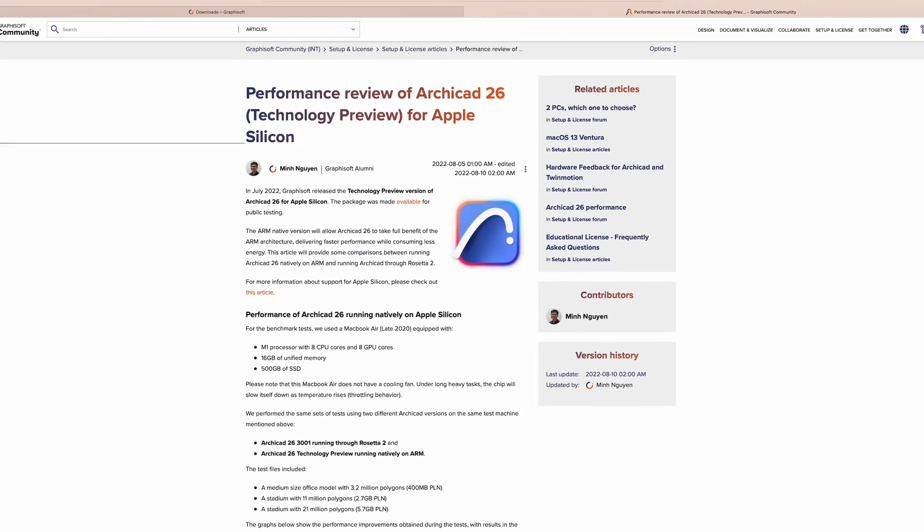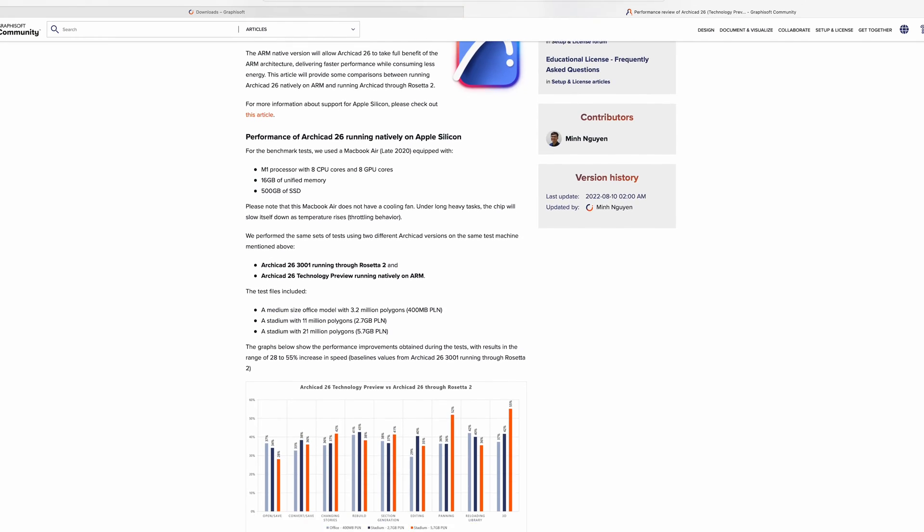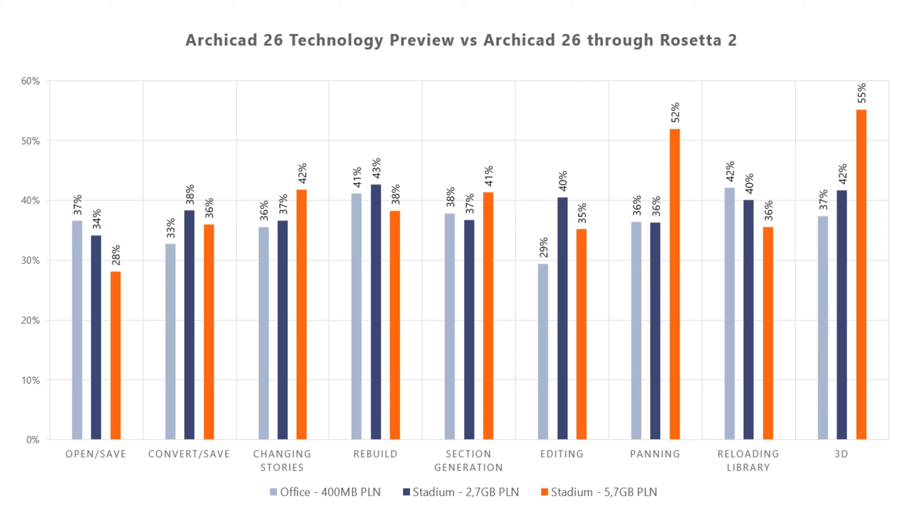Now alongside Archicad 26 technology preview, Graphisoft actually did a blog post that showcased their predicted speed improvements — I'll post them on the screen here — they were phenomenally faster. At the start I didn't actually believe any of these speeds would be coming true. However, as we started testing the standard load times it became very quickly obvious that what Graphisoft is actually saying might be true.